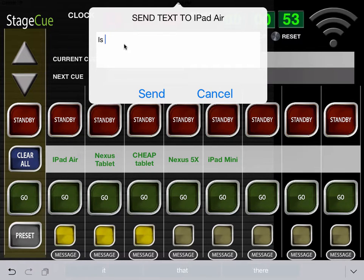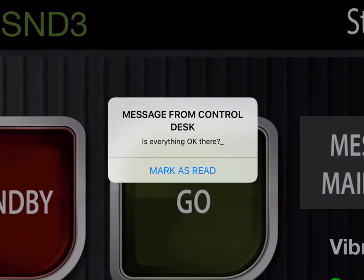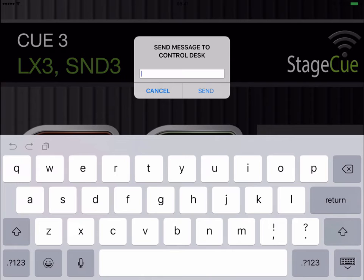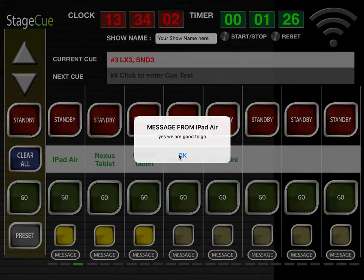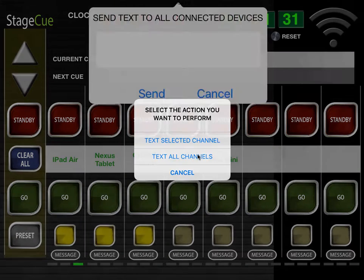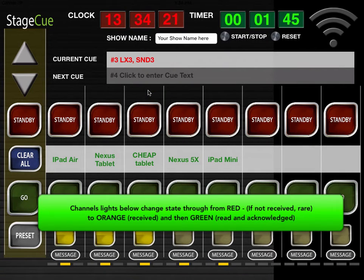Here we show the ability to text one channel or all channels. Please note that the remote phone will need to be in landscape mode in order to respond with a message. The great benefit of the texting message is that the iPad controller can see when a message has been received by the orange light, or if it has been clicked when the light under the message turns green.